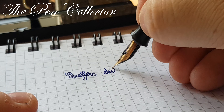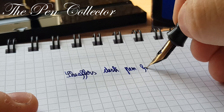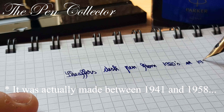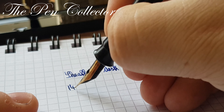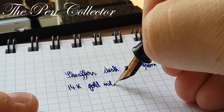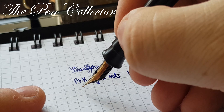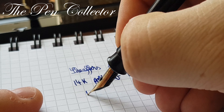This is a Sheaffer's desk pen from the 1920s or 1930s. It has a beautiful 14-carat gold nib, and on the nib we have imprinted 44. It's quite a wet writer. I believe this is a broad nib.